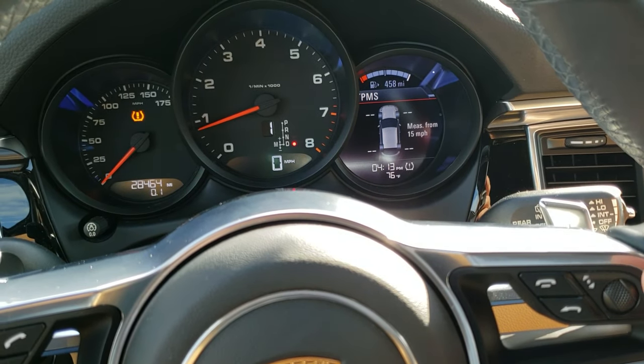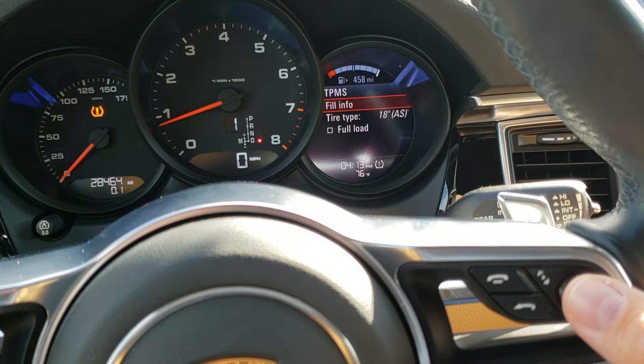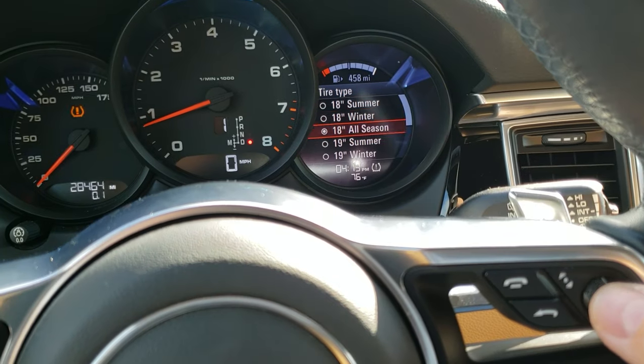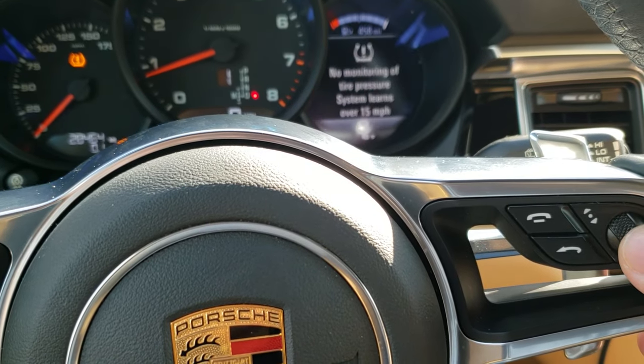On your steering wheel you select the TPMS and hit enter. Now you select the tire type. From here you select any tire type that is not yours and confirm with pressing the button, then go back.